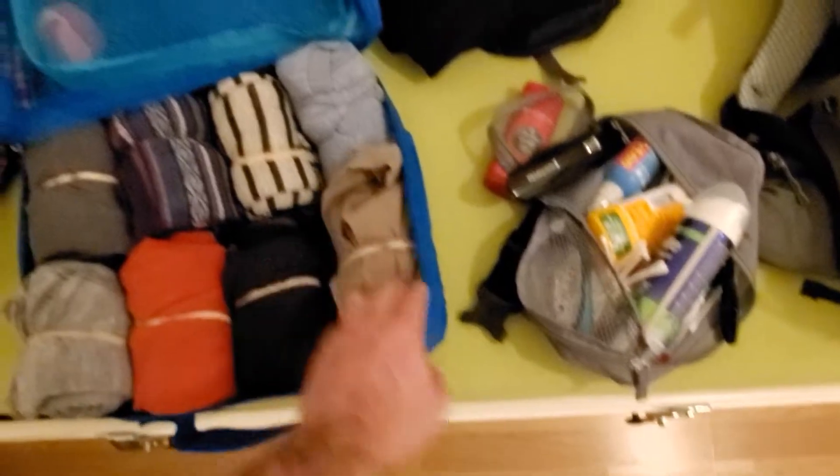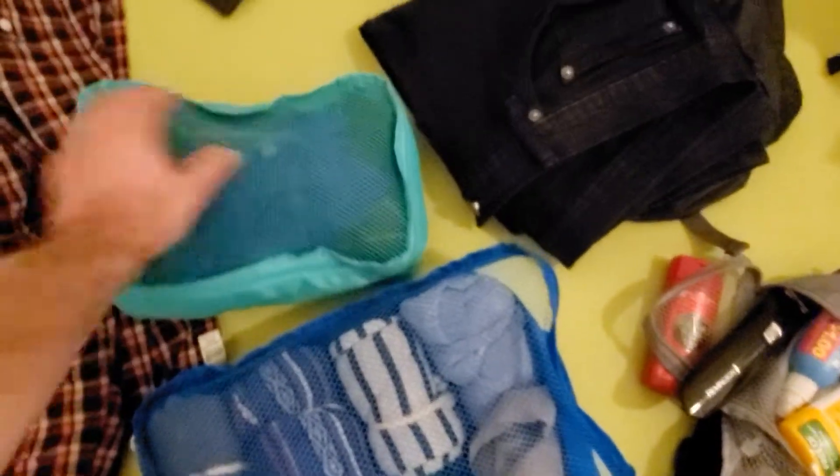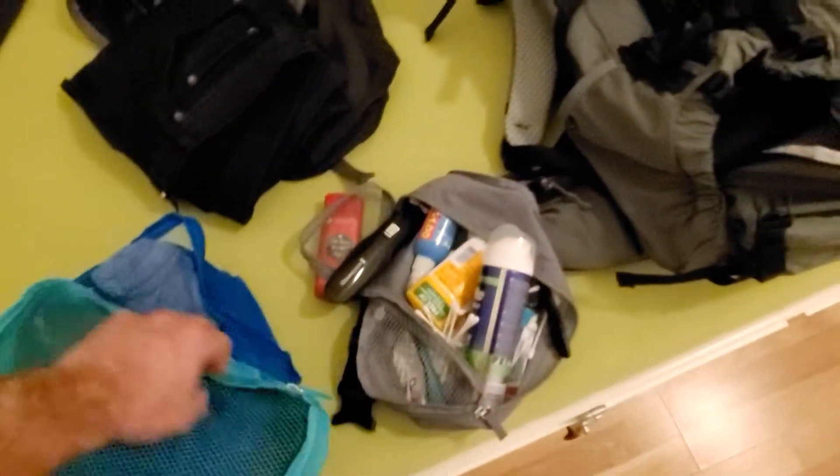I have one pair of shorts in case I want to go swimming somewhere. Then I have another packing cube that's filled with socks and underwear.